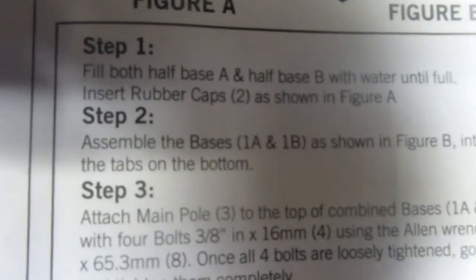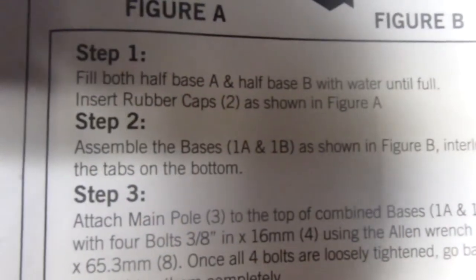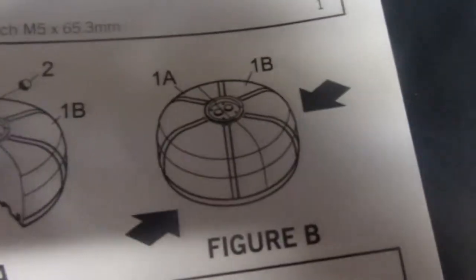Step 2: Assemble the bases 1A and 1B as shown in figure B, interlocking the tabs on the bottom as shown. Make sure when you're putting stuff together that you have purple hair — that's super important.